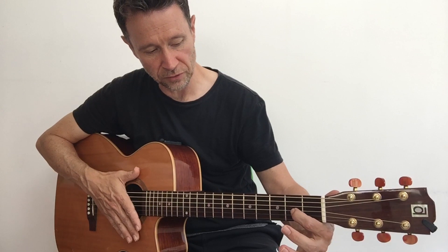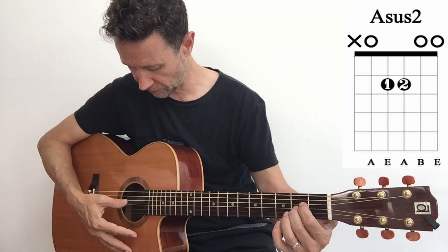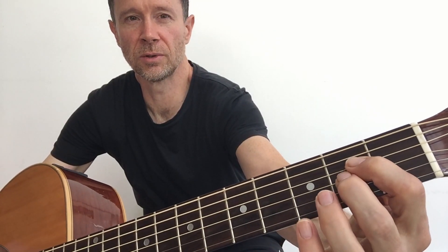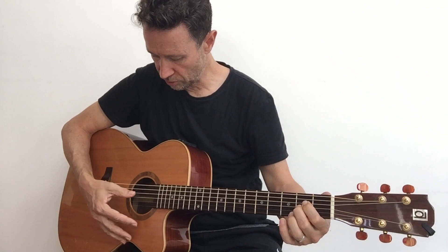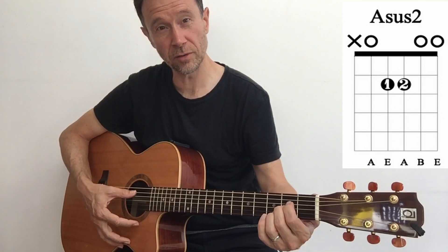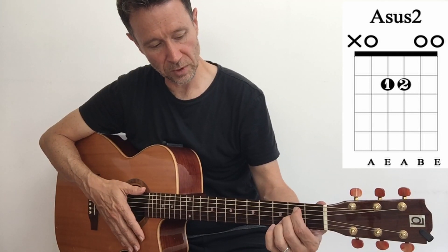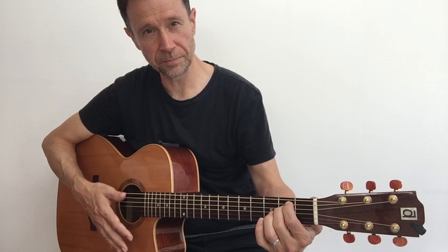Another two-finger chord: put the first finger onto string four at the second fret, and the second finger underneath it on string three at the second fret. Play those two notes and strum through - strings two and one are open. You can even strum from string five. That's called Asus2 - the big Asus2 chord. Then we could move this shape down and play on strings five and four - and we've got an E minor chord.